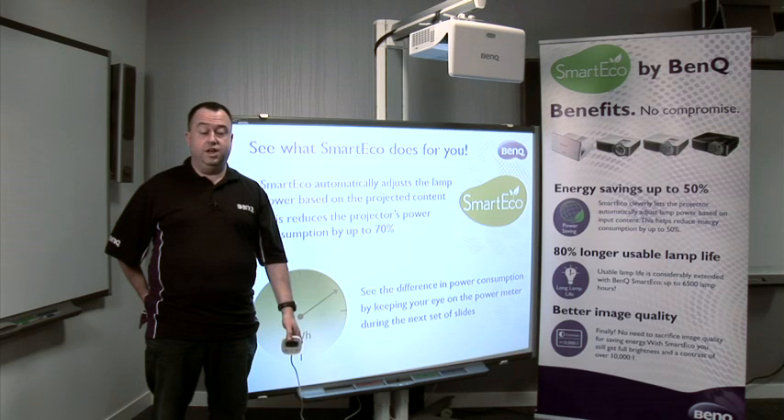We've developed in conjunction with Philips ImageCare a series of projectors ranging from entry XGA right the way through to Wide XGA Ultra Short Throw, all featuring SmartEco technology.